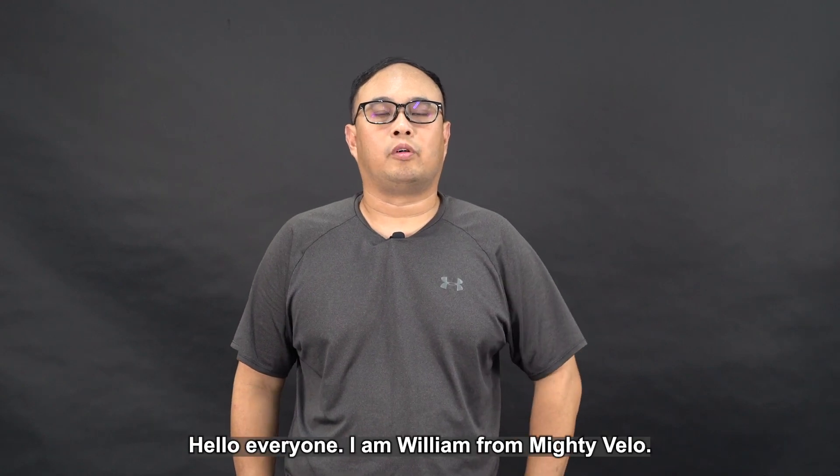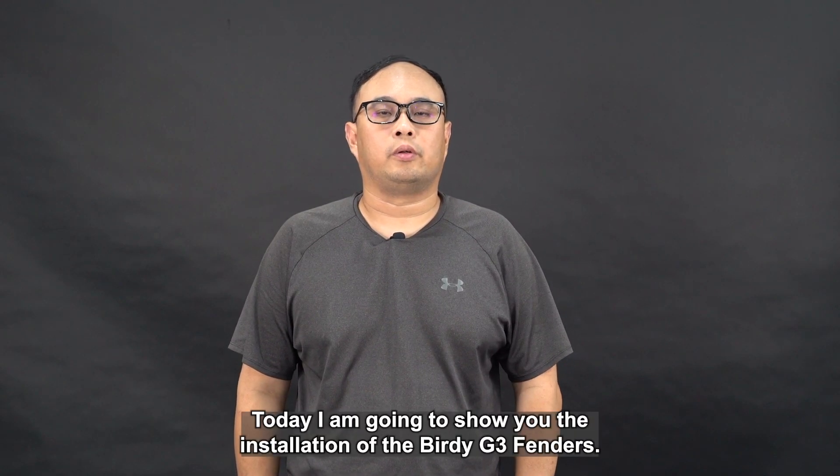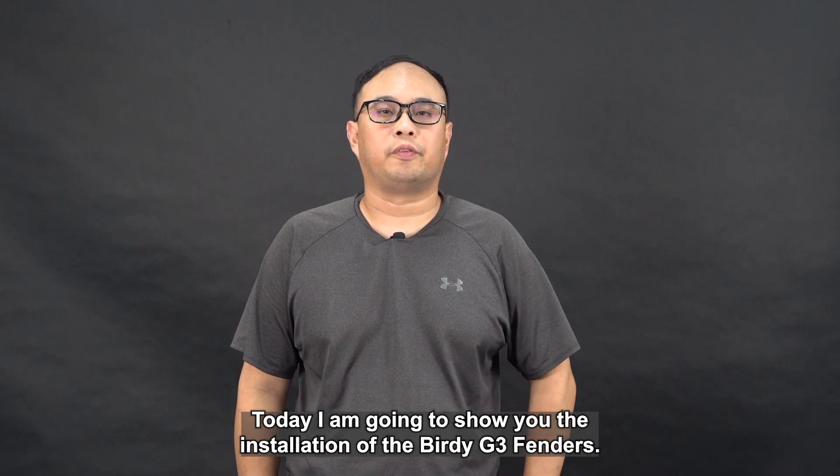Hello everyone, I am William from Mighty Velo. Today I am going to show you the installation of the Birdie G3 fenders.